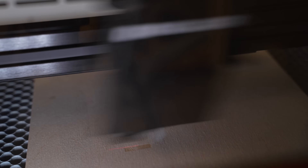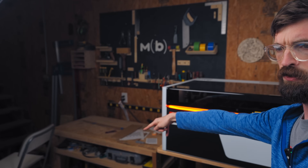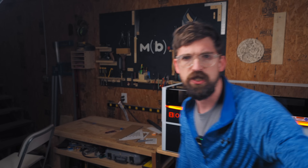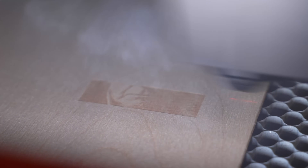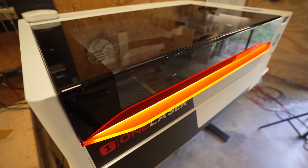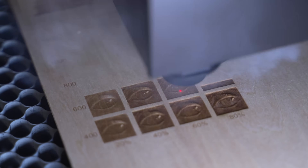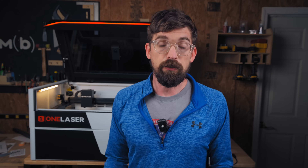Speaking of high-speed engraving, this machine runs at 1200 millimeters per second. In my first video I had it on a janky little table and tried to stabilize the footage, but you can see how much speed and movement there was. Now I have it on a much more solid table and it's noticeably more sturdy. One of the great things about OneLaser is their focus on the community and the folks using these machines to build businesses or sell things on the side.